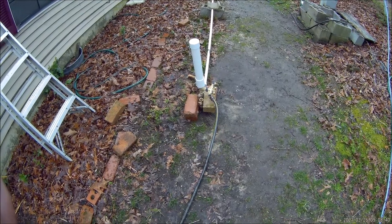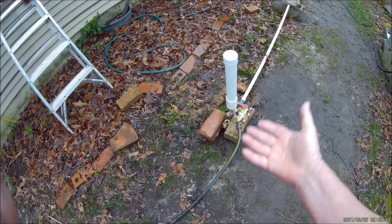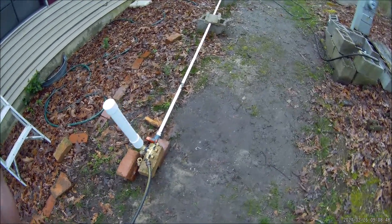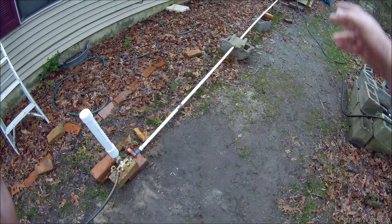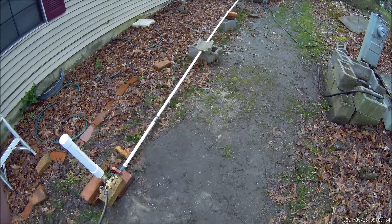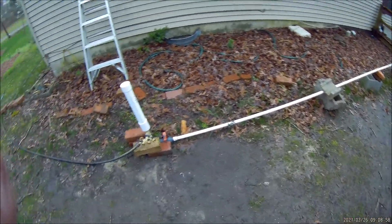We're almost ready to put this ram pump down in the creek. I've decided I'm going to use the vertical style and I'm going to try and find a place where I can get by with just 20 feet of drive pipe. I think I know a spot down there but today I want to do a test.